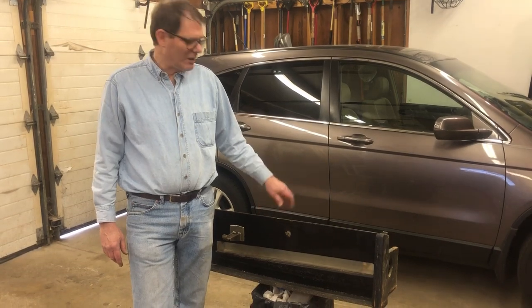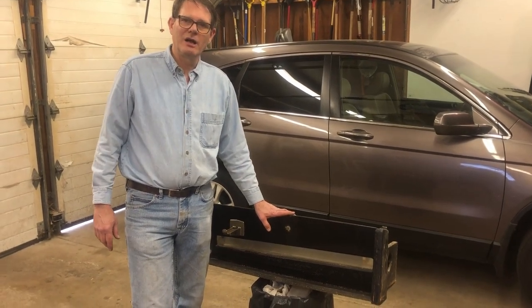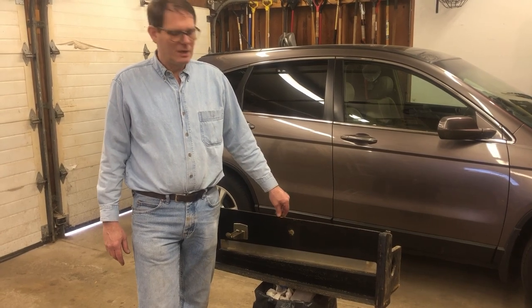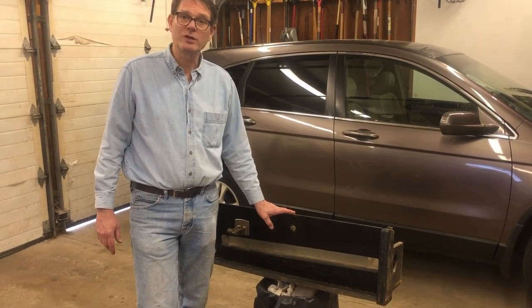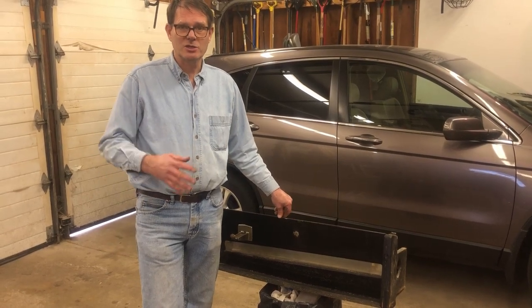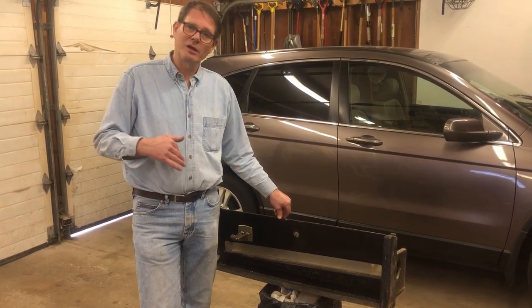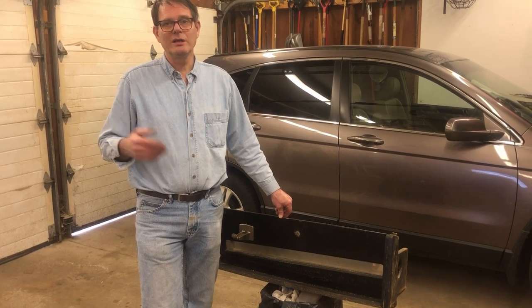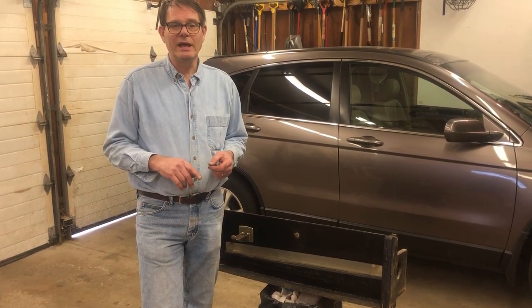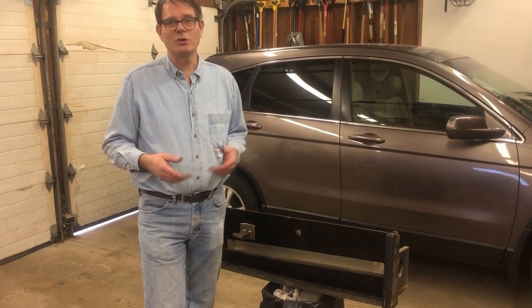Hi, my name is Tom. Today we're going to show you how to defeat the coin mechanism on an old Monarch pool table. This pool table is in the house right now and they no longer want to require a quarter. So we're going to defeat the coin slot. How long did it take and how much did it cost? Well, it didn't really cost me anything. It took me two little wire ties and a small washer, and it took me about an hour. So let's get started.